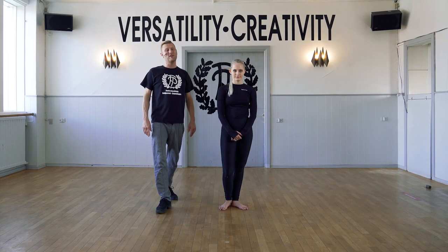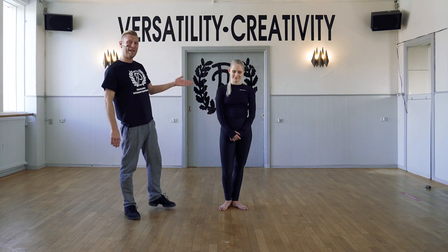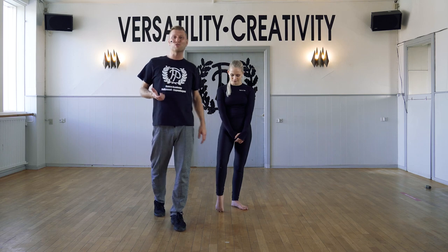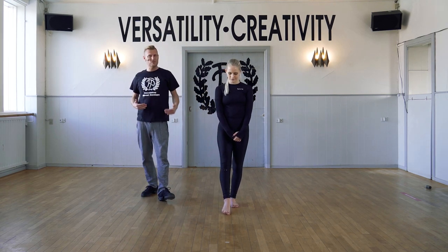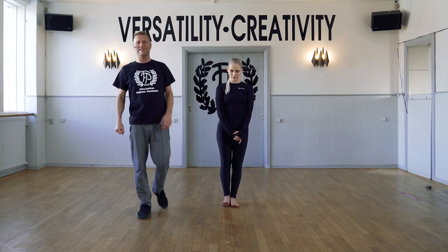Hi guys, welcome to FP Dance Online. I'm Michael and this is my colleague Amelia. Today we're going to focus on the tendu exercise, really working through the feet into the floor to get a good solid standing leg and a nice smooth working leg.